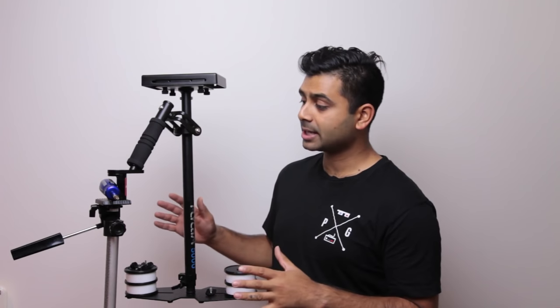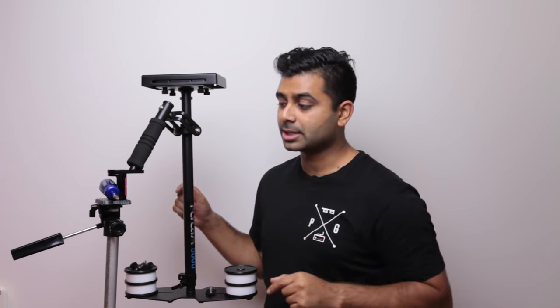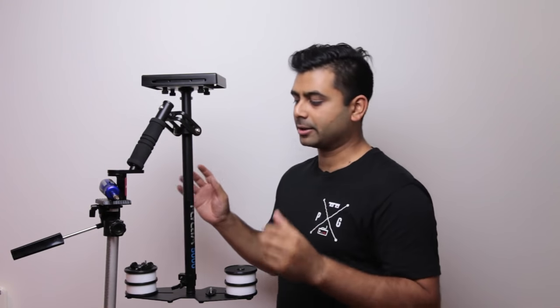Now the first thing you want to do is set up your Flycam. I have it here already set up using the stabilizer mount, which comes with the Flycam 5000 — which is really handy. I suggest if you can buy something similar to this, it helps a lot when setting up your Flycam because it means you don't have to pick it up and wave it around — you can just have it right here ready to go.